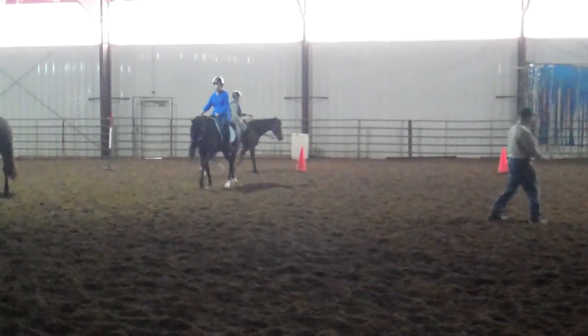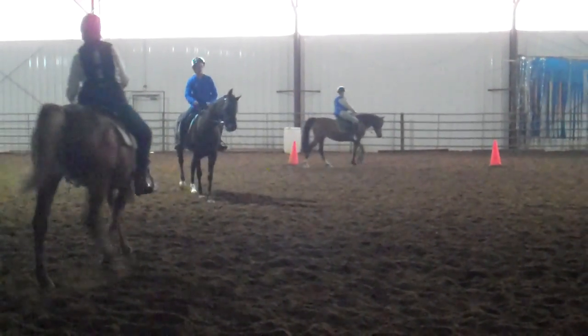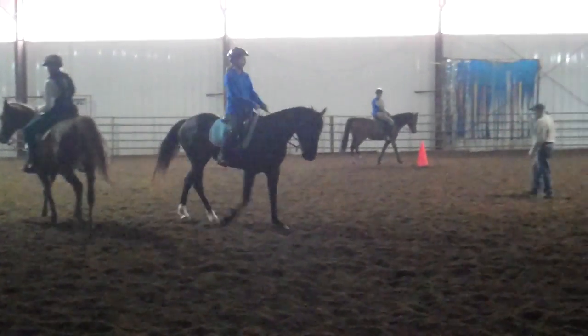Bring him over and then ride him straight. Get body and hip going forward and then sit on the hip and leg. Left leg, left rein.